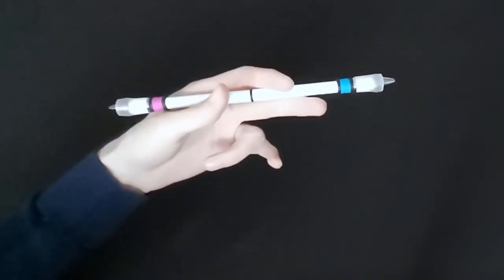Here's a quick video of Pin Spinning Central doing the Demon Sonic. If you're trying to discover or learn more pen tricks, I'll leave a link to Pin Spinning Central's channel in the description below so you can go check it out.